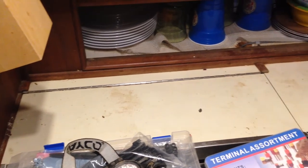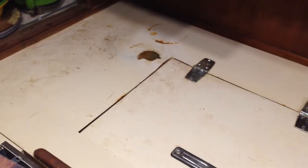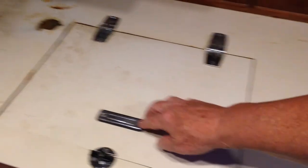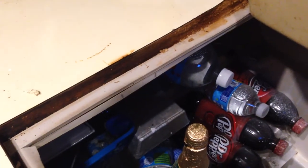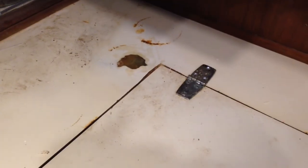This is a quick shot of my existing galley countertop. It's laminate, as you can see. It has several openings in it for pot storage and the icebox. It's stained with chunks taken out of it. It really needs to be repaired or replaced or have something done with it.